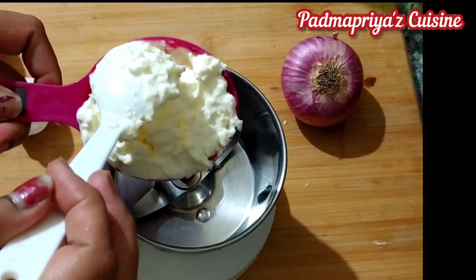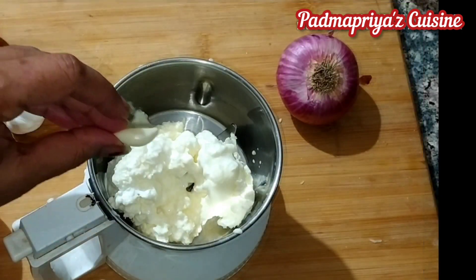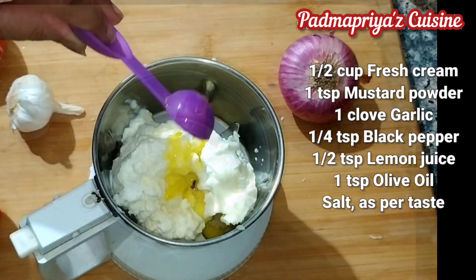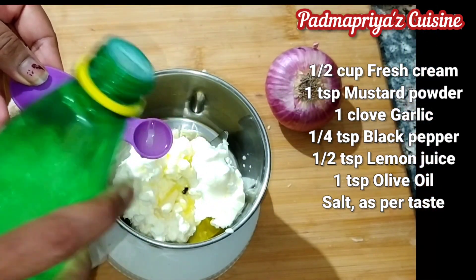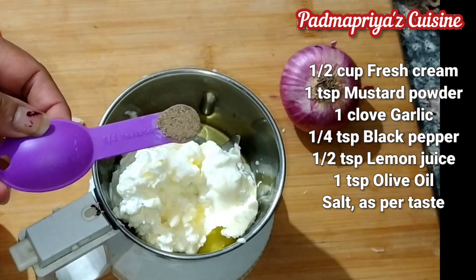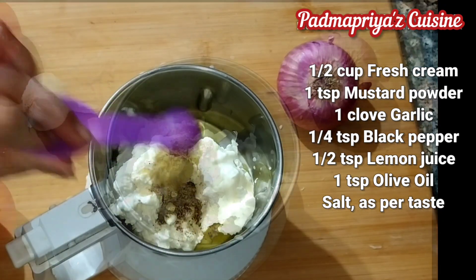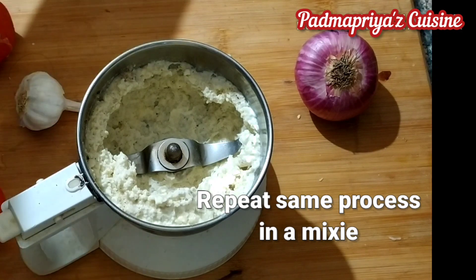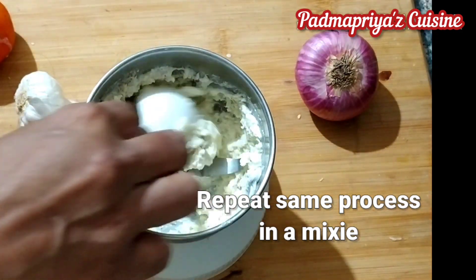Let's make two more varieties — tomato and mint mayo. I'm blending exactly the same ingredients with the same measurements but this time in a mixy jar. The measurements are also clearly mentioned in the description below. Make sure that the cream is really really cold, otherwise when you blend or whip it up it will start changing into butter and you'll never get the creamy texture. For the mustard powder, I just dry toasted the mustard seeds for half a minute and powdered them.